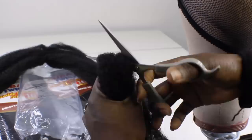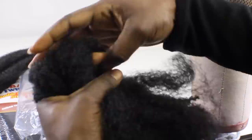For the shorter ends of the hair, I cut it in half first, pulled the ends, then I cut it in half one more time and I pulled the ends as well.